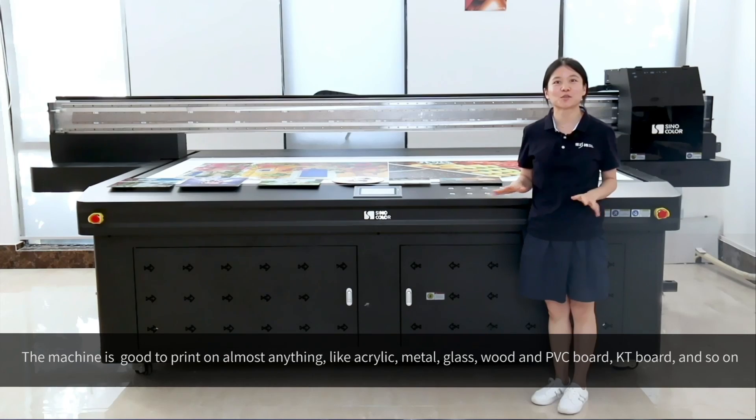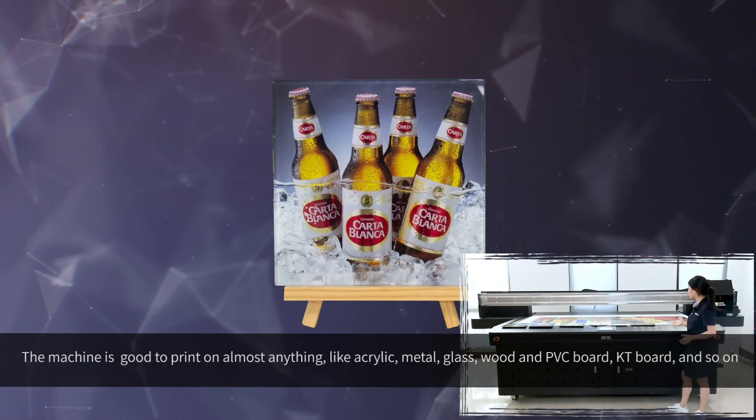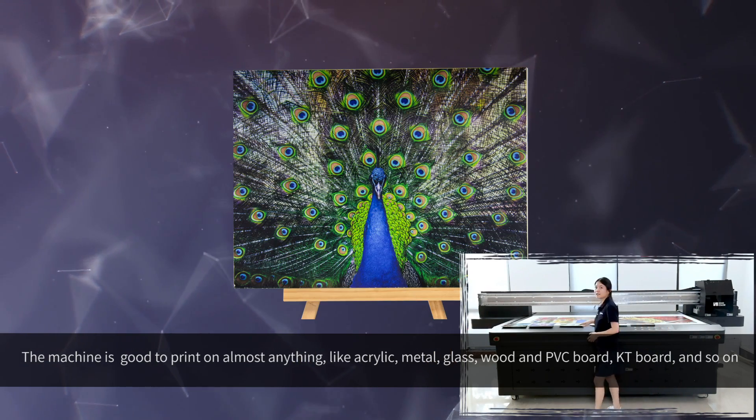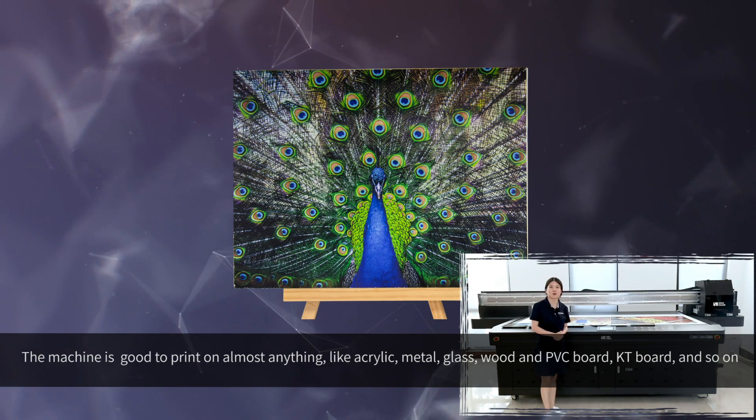The machine is able to print on almost anything, like acrylic, metal, glass, wood, PVC board, KT board, and dome materials.